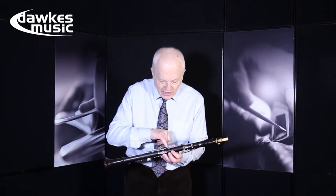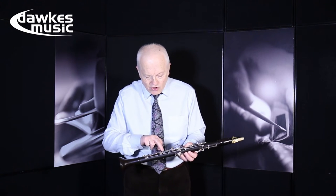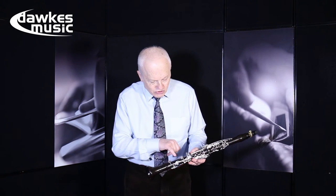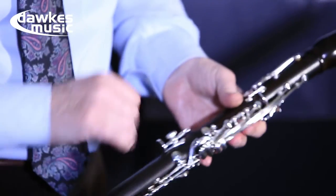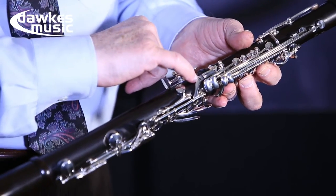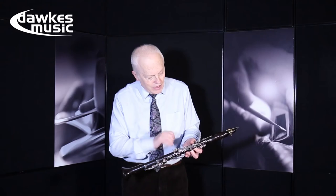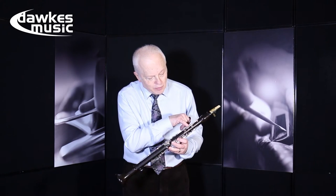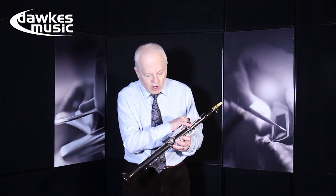First of all, there's an adjusting screw in the join there, and here. Then there are adjusting screws on the end of every single lever key, so the correspondence is always correct. There's an adjusting screw on the link there, plus another screw so you can adjust the height and adjust the venting, should there be a problem. There's also an adjusting screw on the speaker pipe key that controls all the way down there, so again you've got control over the venting.